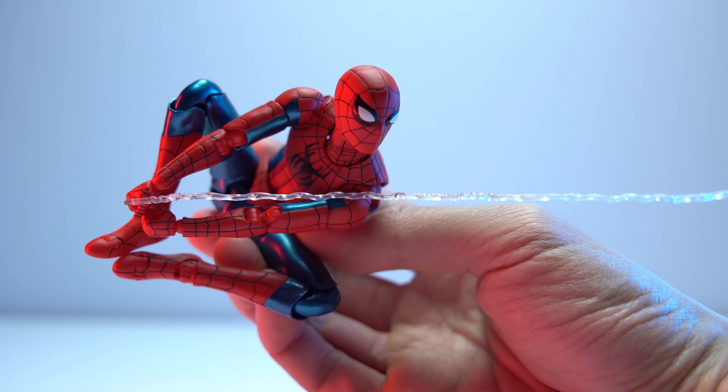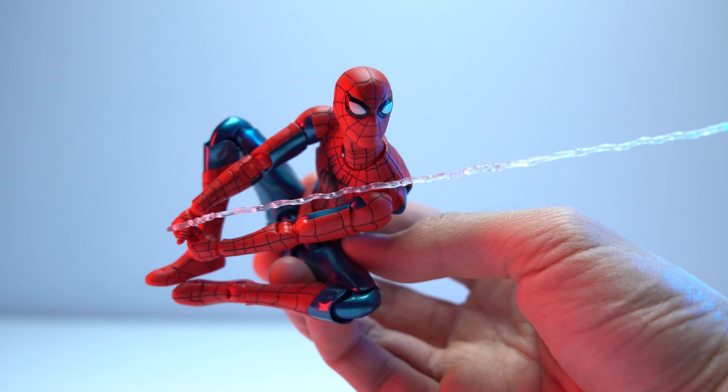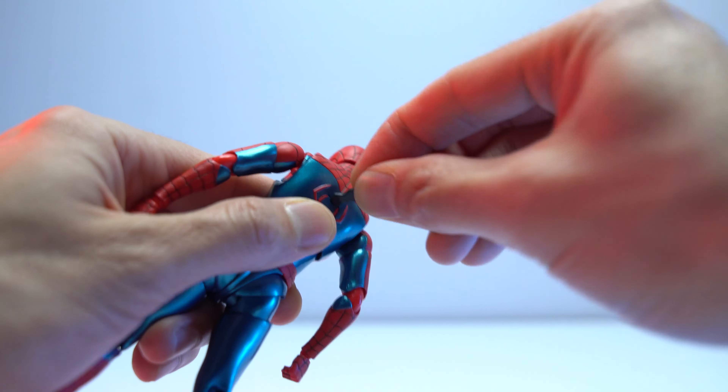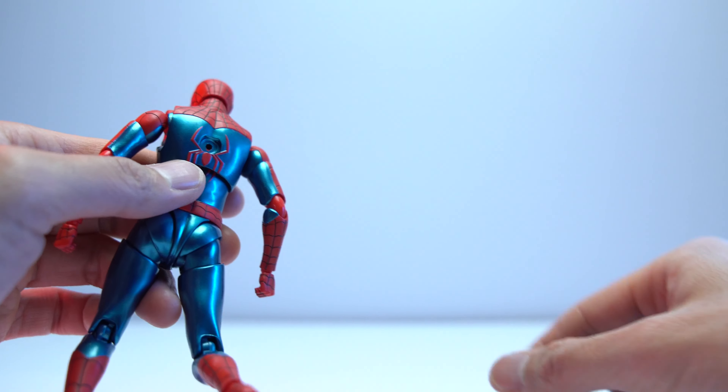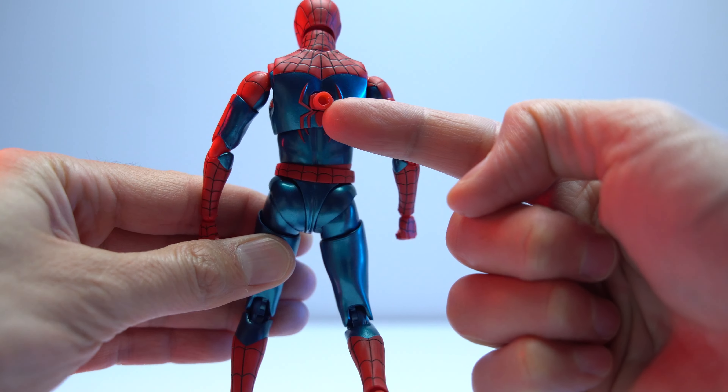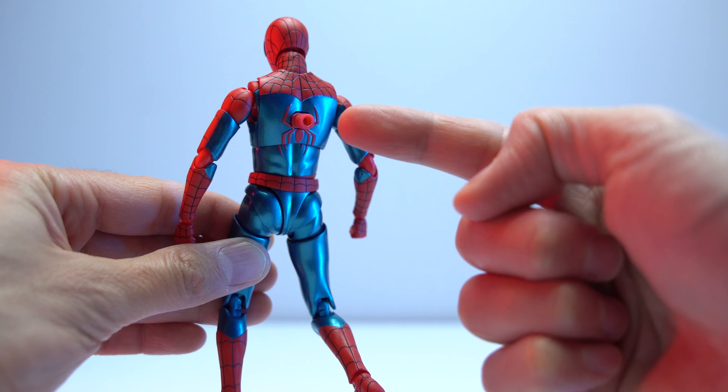To round out the hands, we also get a pair of web-line-holding hands with the web line included. They've also thrown in a swappable peg for your Tamashii flight stands that plugs into Spidey's back. You'll need the tool to pry it out, but you can also probably use your fingernails if you have them — cut your fingernails, guys.